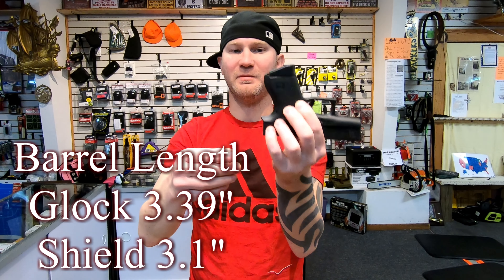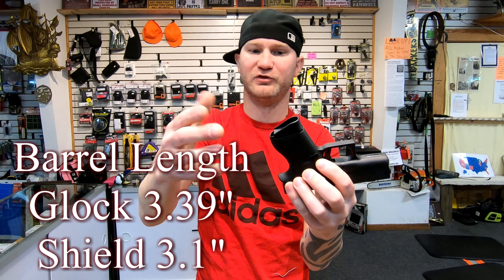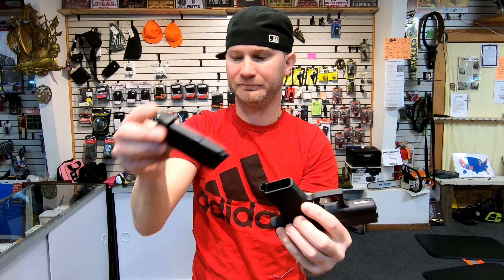Capacity. When you purchase your Glock, you're going to get two 6-round magazines. You're going to get a pinky-extended one, which will give you a full grip, and then a flush-round magazine which doesn't hold your pinky, but it does shorten the overall length of the firearm quite a bit.